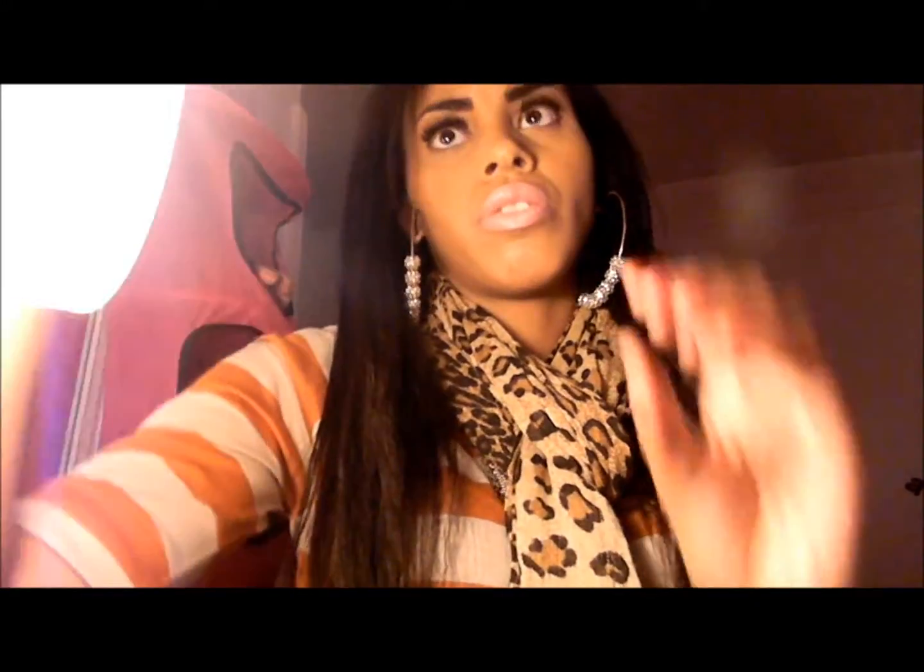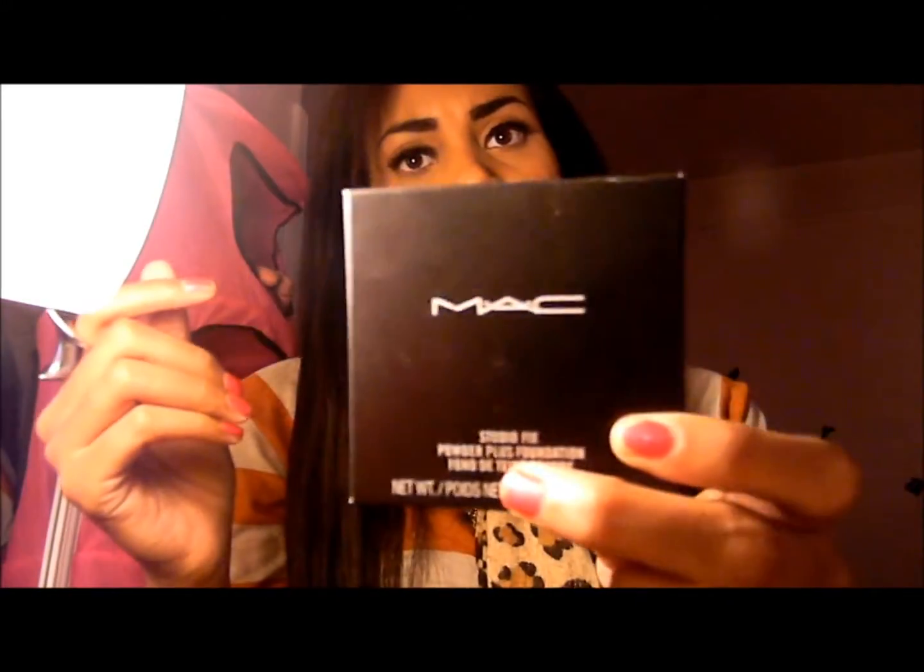You can put the MAC mineralized skin finish on top of it. I use my MAC mineralized skin finish in medium deep to set it, because I don't use my Studio Fix Plus foundation over it to set it — I think it will look a little bit too heavy.